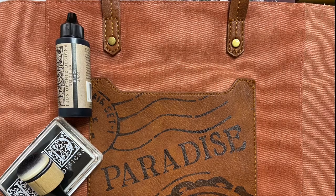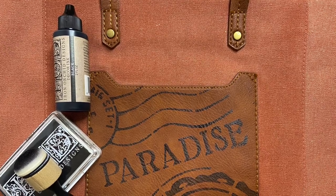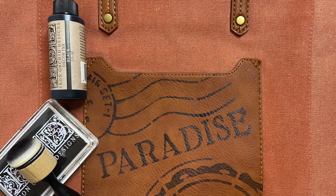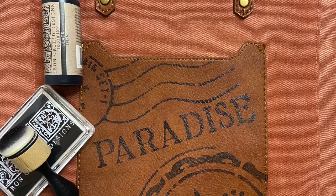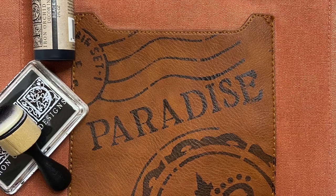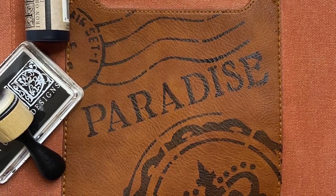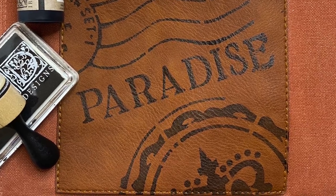I started out this project by stamping and stenciling on the faux leather pocket. I decided to first lightly sand it to give it a little tooth, wiped it back with an alcohol ink, and then used the IOD black ink and ink pad to stamp the word 'paradise' using the nude typesetting stamps. I also used the black ink and a foam applicator to apply the stencil.